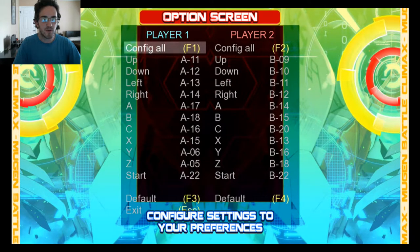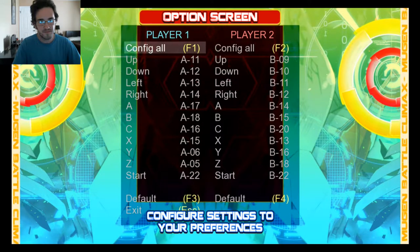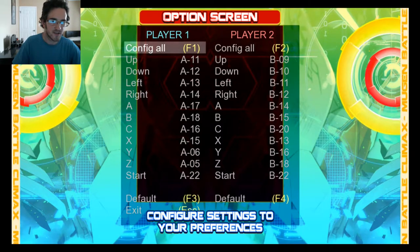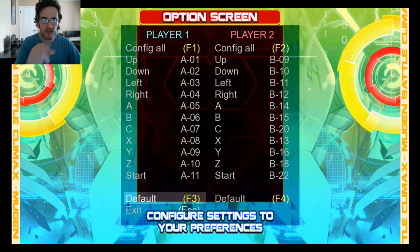Then we come down to Joystick Configuration — you can press Enter or W. For this part, we want to go to Configure All; you can press F1 or Enter. I'm going to press F3, as you can see down here, to set everything to default. As you can see, it's all A1, A2, A3.